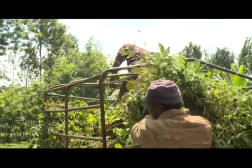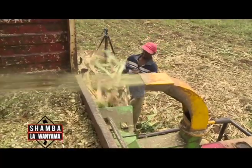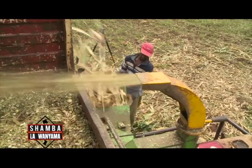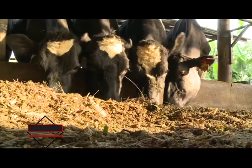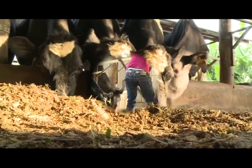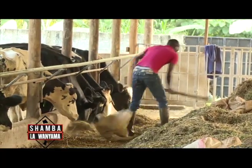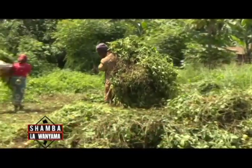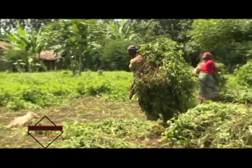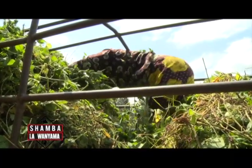Harvest just what is needed and spread it in the sun for a few hours to wilt. Chop and mix thoroughly with other forages such as maize stovers or napier grass, then feed to the animals. Three to six kilograms of green Desmodium is equivalent to one or two kilograms of commercial concentrate. Excess Desmodium may be cut, dried, and baled into hay as a protein supplement, or mixed with grass when making hay.